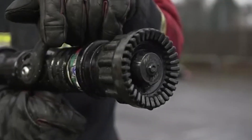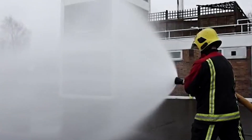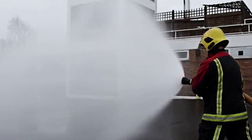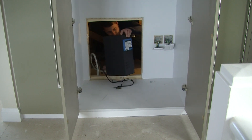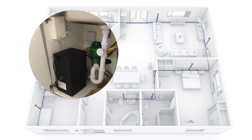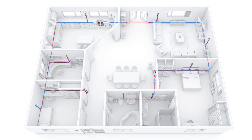Discussions with firefighters revealed how water mist was commonly used to control dangerous fires. The system is designed to run off a standard water main, so there is no need for a tank or a water mains upgrade. It uses a small but powerful pump connected by a flexible hose, which is dry until use, supplying up to six heads.